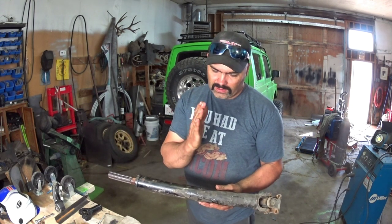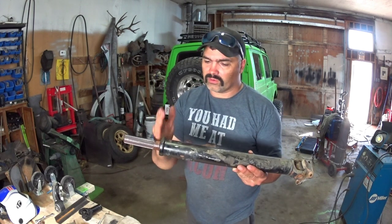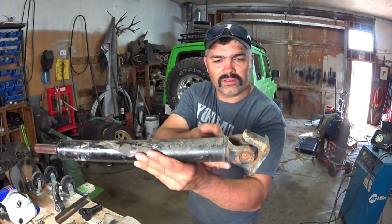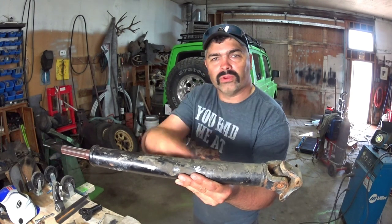Basically I'm going to cut it, measure it from here back, cut it, take this weld off here, take this yoke out and reinstall it, re-weld it. Stick around, see how it goes.